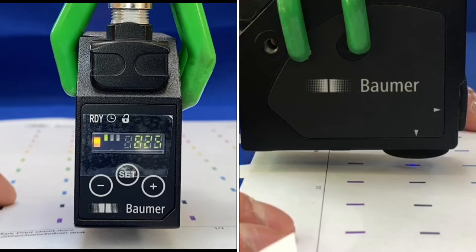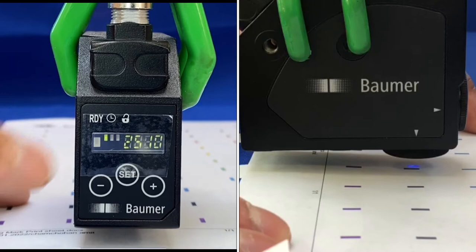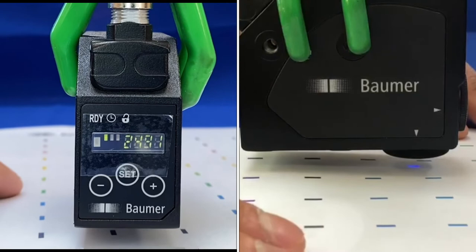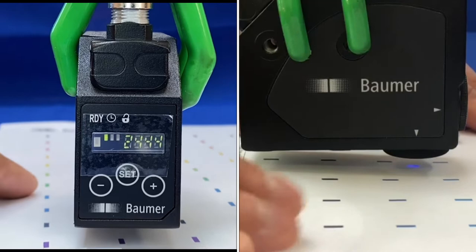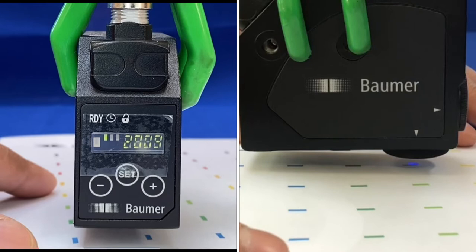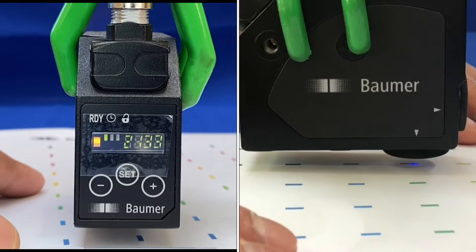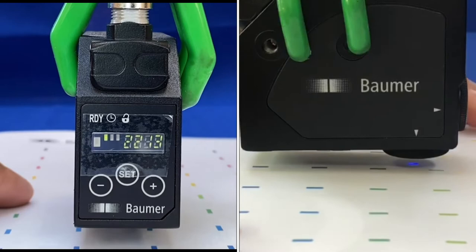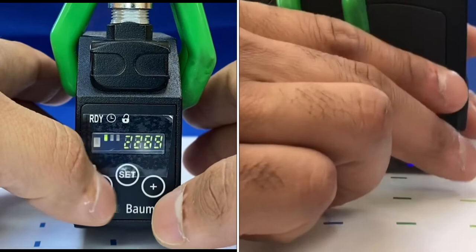Now detecting the mark: the output comes on; on the background the output goes off. You can reverse the logic. This will detect anything that meets that threshold switch point — various colors meeting that threshold will trigger. Colors not dark enough won't switch; lighter colors may give enough threshold change to trigger. Red is also picked up.